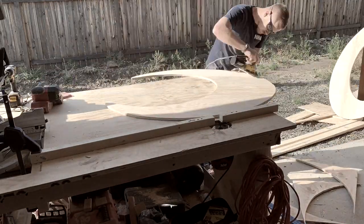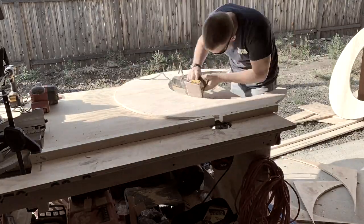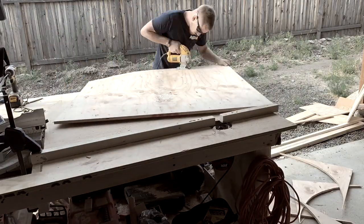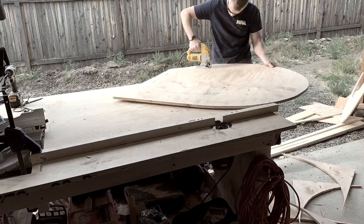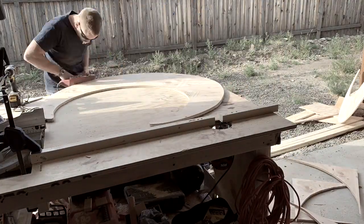Once you've finished cutting and sanding this first one, you can take it and put it on that other 4x4 cutout sheet and use it as a template. That way you know they're going to be exactly the same size and they'll match up perfectly. Grab your jigsaw and get that cut out, then grab your 80-grit sandpaper again and get a nice rough finish.